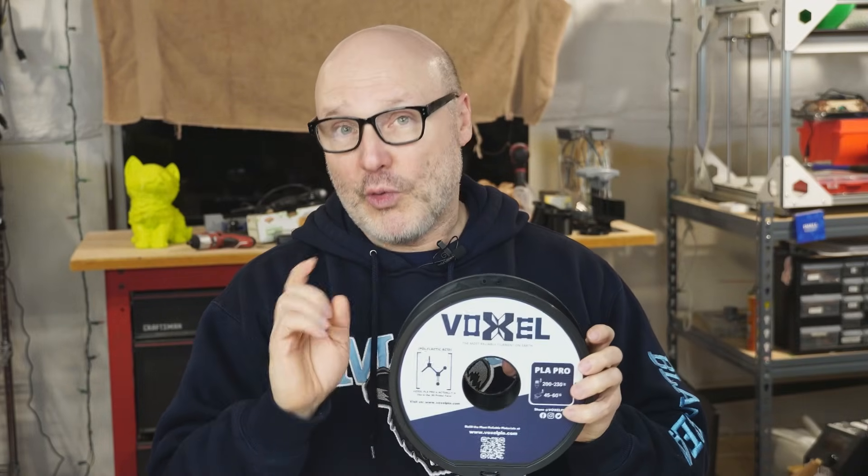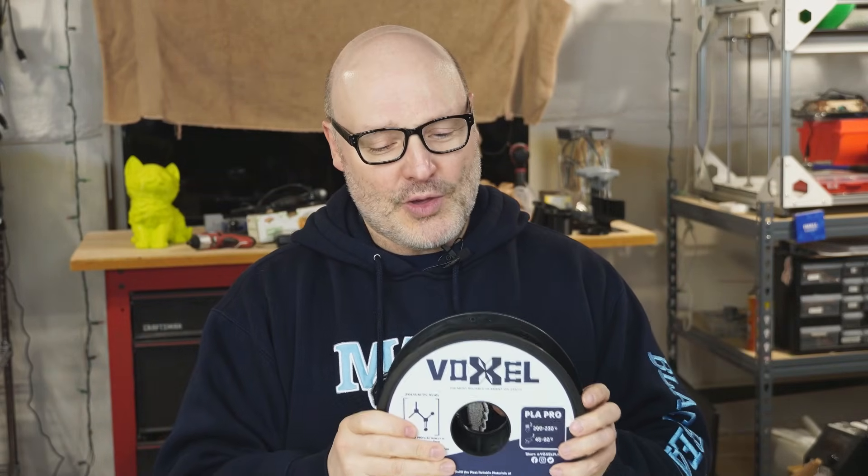I shot them an email. I said, look, I'm a nerdy little creator, I do a lot of 3D printing and I would love to try your stuff if you'd send me a spool or two. And they said, sure, no problem. So they sent me two spools of the PLA. I got the black spool right here. The red one is still loaded up on one of my Bambu Lab machines. They also sent me some PETG — I'm going to do PETG in a separate video. So what I'm going to do is tell you all about this material. Is it too good to be true for $16.99? Show you some prints and we'll go on. Let's do this.